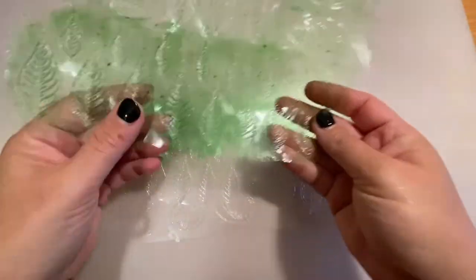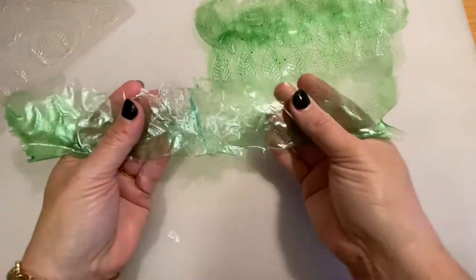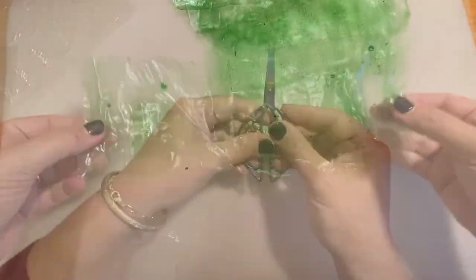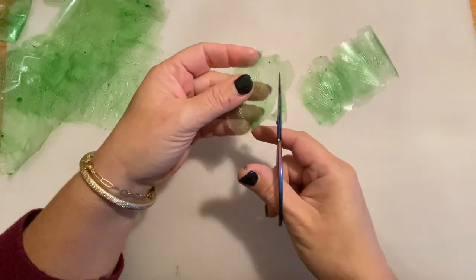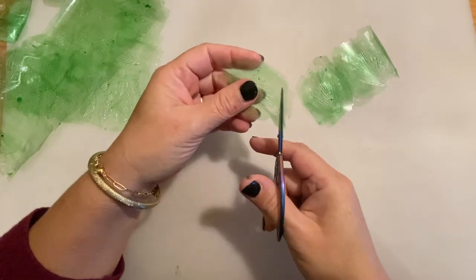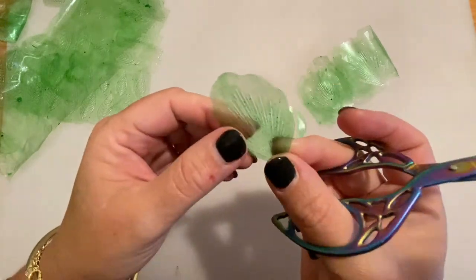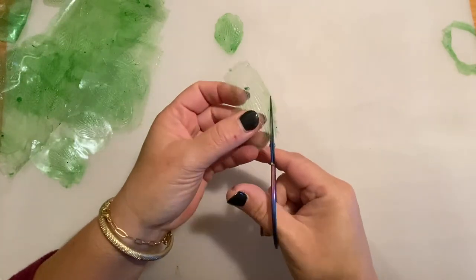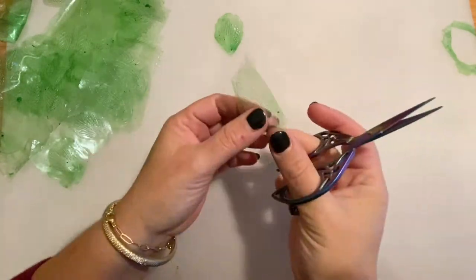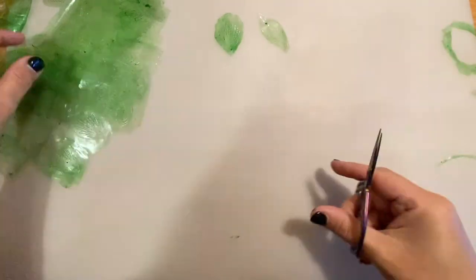I let my paper dry overnight in a dry place. This is the result — as you can see, it comes out very easily from the plastic case. It does tend to get a little bit wrinkly, but that's why I create small pieces that I can later cut. Now with small scissors, what you have to do is just cut the shapes of the leaves you decide to use and you have it done. You can store this in an airtight container — I have leaves that are as long as five years old — as long as you keep them away from moisture and humidity, they last forever.